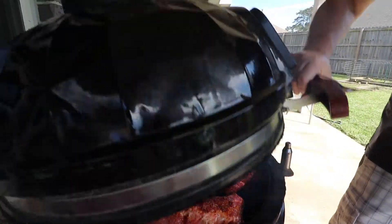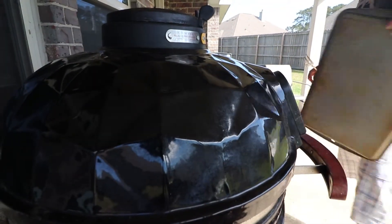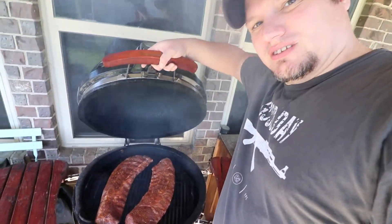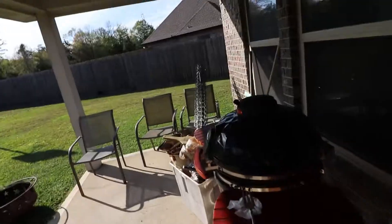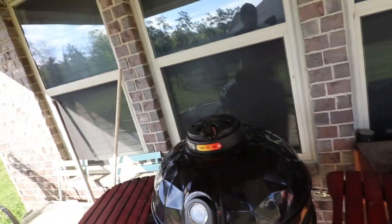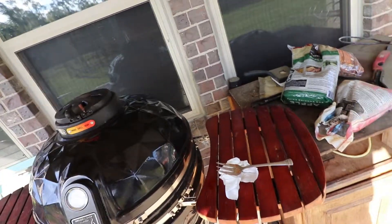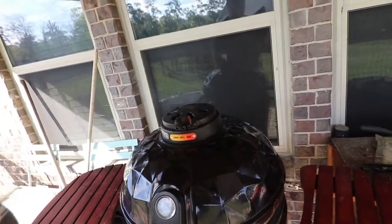Now we let it cook. It's my vision grill with ribs. The ribs have been on for 45 minutes. Let's give them a check.